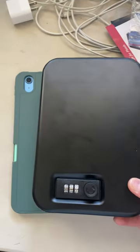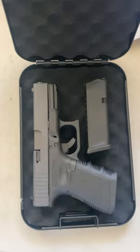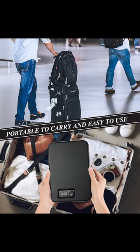The gun safe is a little smaller than your standard iPad, and it fits your pistol and extra magazine nicely. It is also very good for traveling.